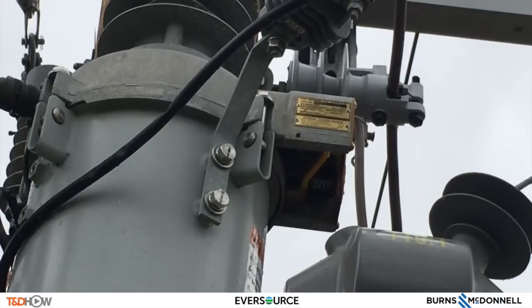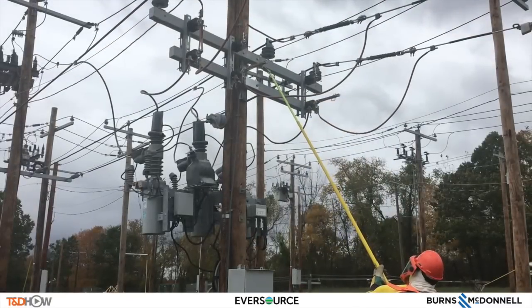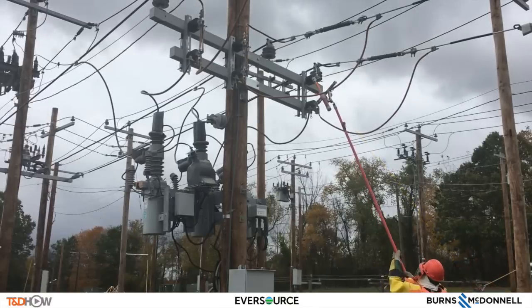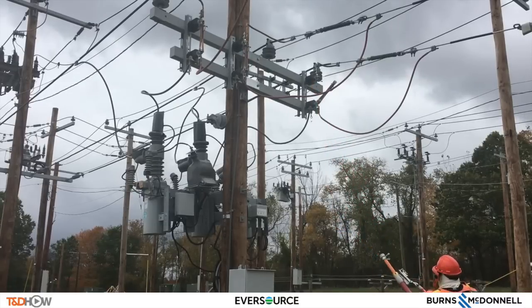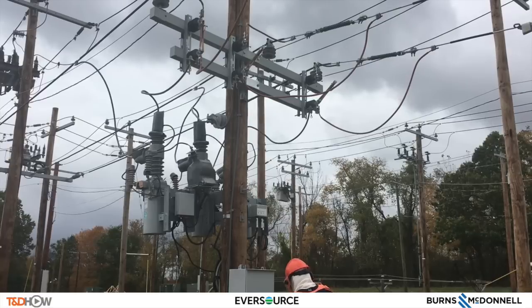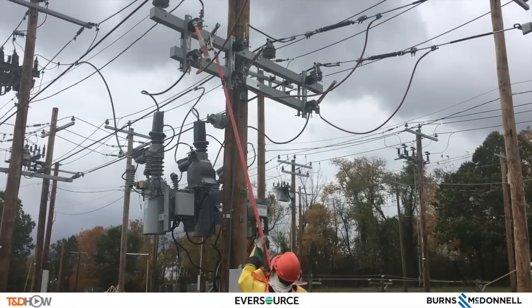What is happening now is the bypass switches are being closed in — A, B, and C phase. Here we have the bypass switches being opened again after a typical maintenance procedure on the triple-single. Middle phase now, bypass switches open. B phase, and now the A phase will be opened. A phase opened.